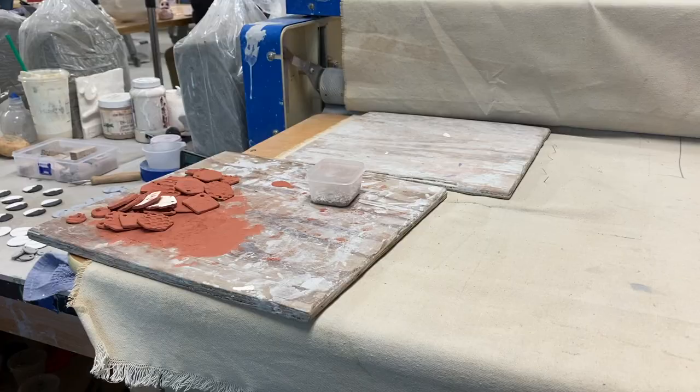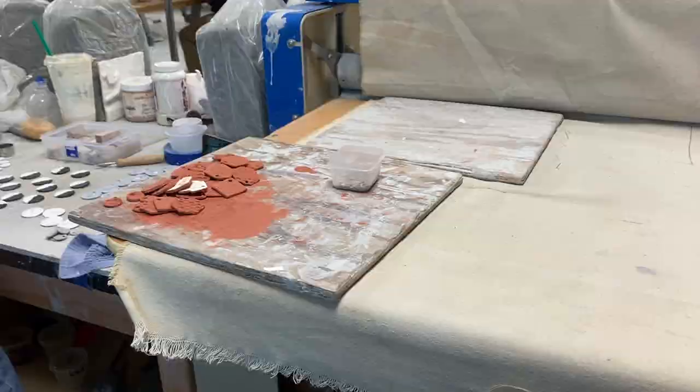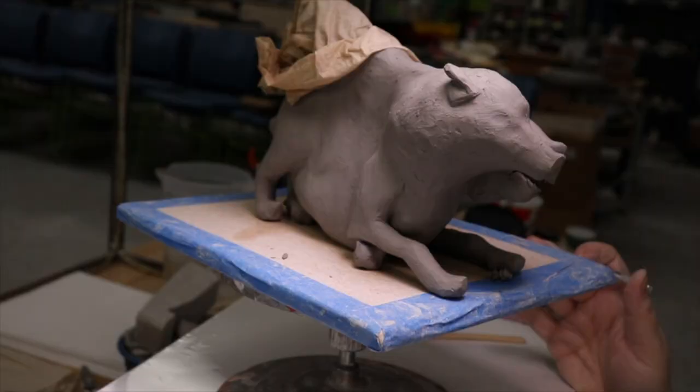So I decided to get rid of all the canvases and make all my students use wear boards to work on. Wear boards are usually wooden boards or planks used to move wet work around the studio without getting damaged. Wear boards can also be used to let work dry out on, and in my case, I also wanted students to be able to sculpt on them.